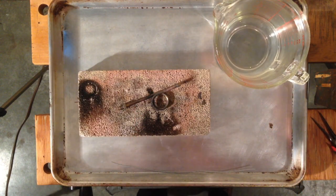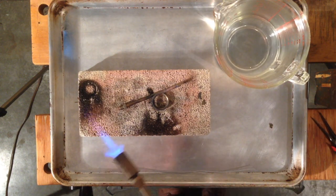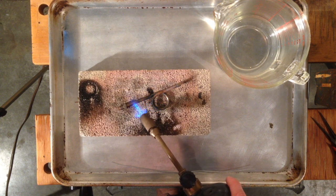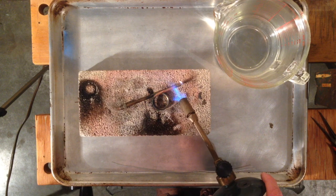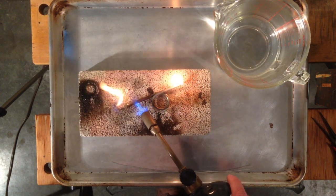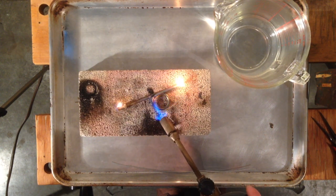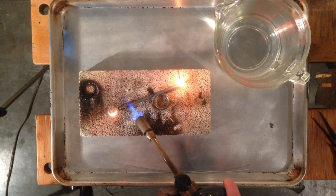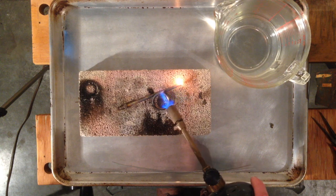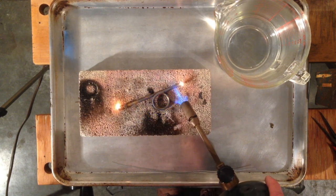Begin with heating and quenching with a propane torch. If you've got fuel in there you may get some flame for a bit, and what's in there may burn. This will help loosen up the packing by burning the carbon inside. Because we're also going to straighten this out, heating and quenching will also soften the brass. I've never had one of these snap in half, but this will definitely make sure that doesn't happen.